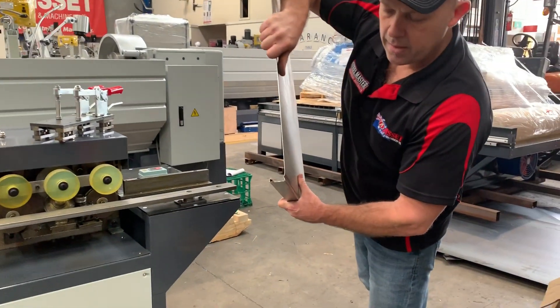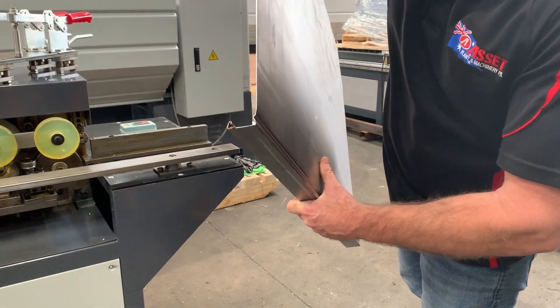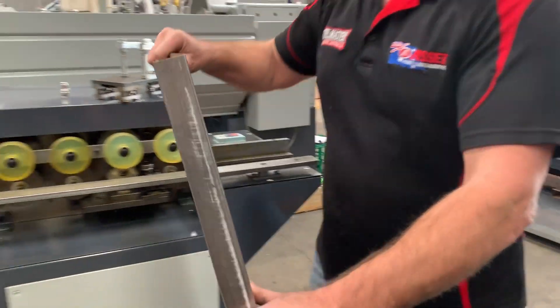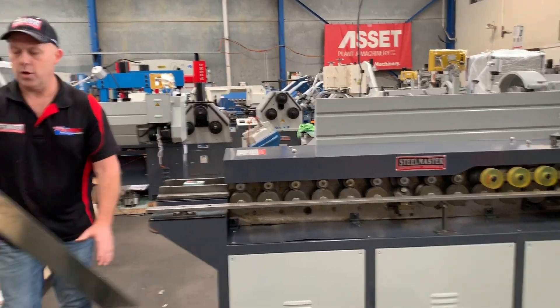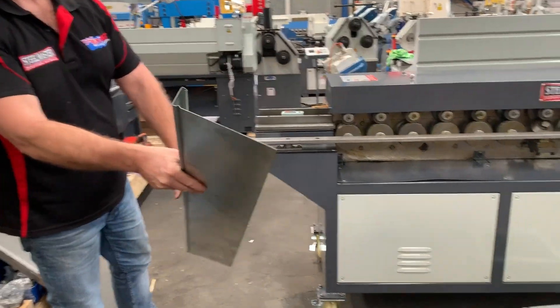And as you can see there, there's your 35mm TDF flange — very important. We'll run to the other side of the machine and see the other profile. There's also a 35mm flange that we've done in galvanised.